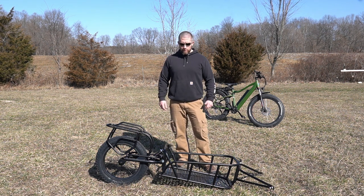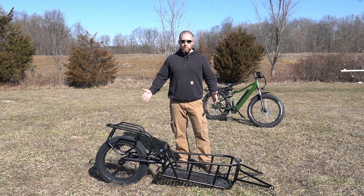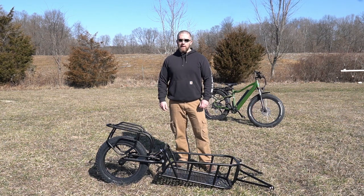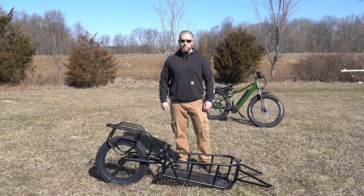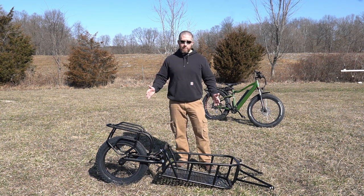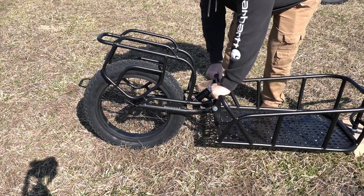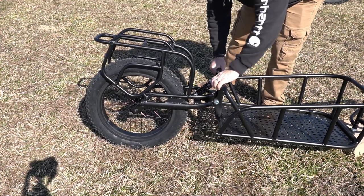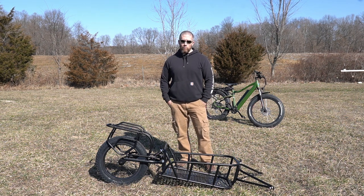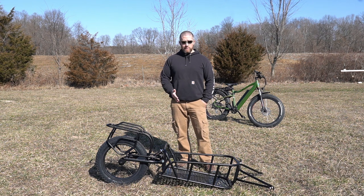First things first — the build quality on this thing is just awesome. I did a DIY video where I built my own bike trailer and put it to a lot of use, but that thing isn't built anything close to what this is. This is much more sturdy, much more well thought out, with a lot more options. If you look at the website, it's rated for around 110 pounds, but I'm telling you right now, it is definitely going to carry more than that — it's built like a tank.